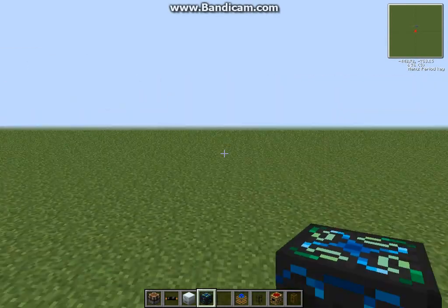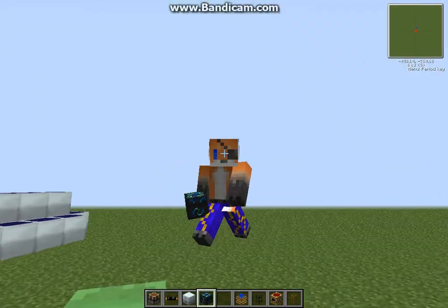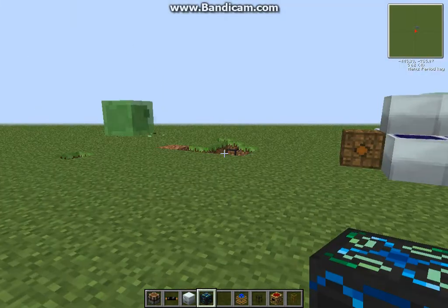Hey guys, today I'm going to show you how to make an automatic canning machine. I'm a pirate fox, and pirates like canned beef from Tekkit.